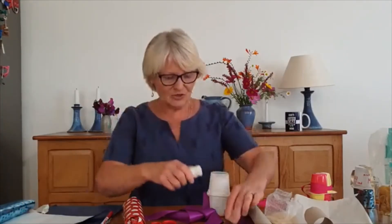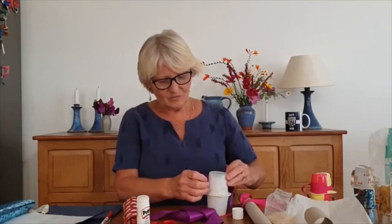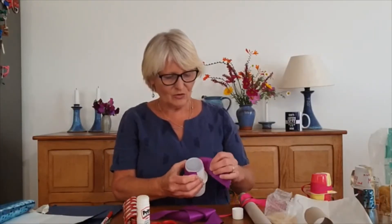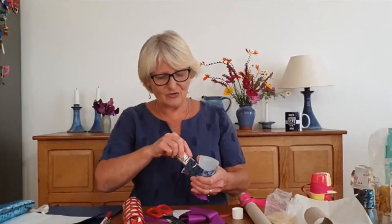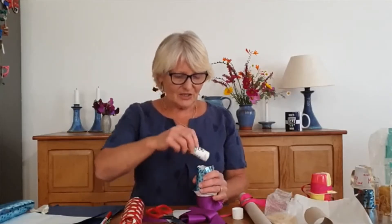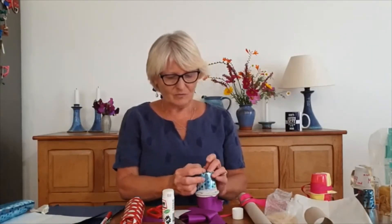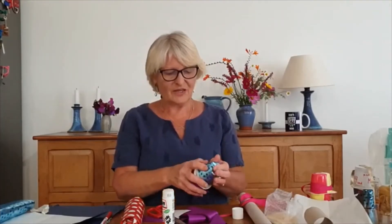It doesn't look very much at the moment. Now if you are using yoghurt cartons that are already nice colours, you're halfway there. So this one that I've made with pasta, I've just added some ribbons because I think that looks quite pretty already. The one I made earlier, I've put some words on it to remind me to sing and make music to the Lord — you might want to do that too. I've done that by using stickers.